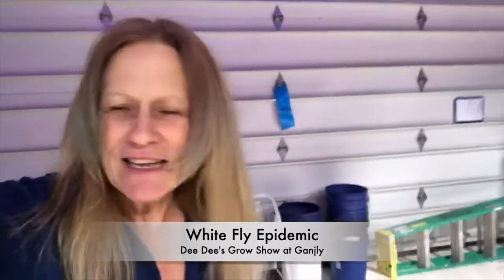They weren't on the leaves, they weren't anywhere obvious. Come to find out, I was looking at a plant one day and they were in the grow bag — they were laying their eggs inside the fabric, or on the fabric of the grow bag, and that's where they're hatching from.